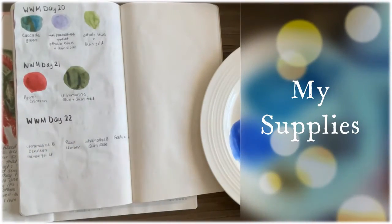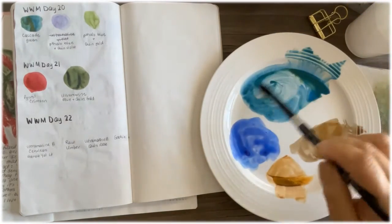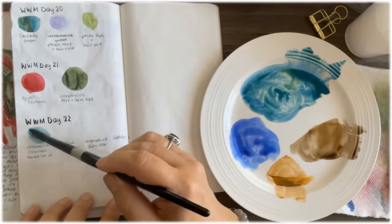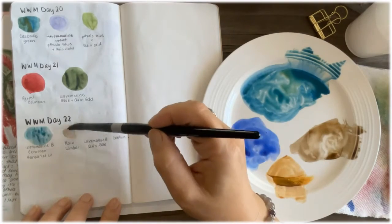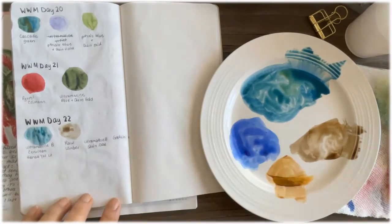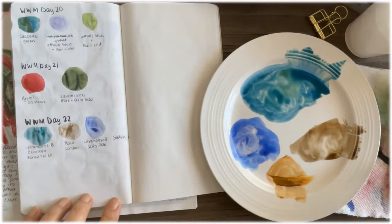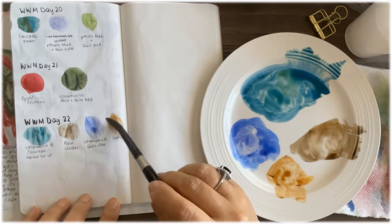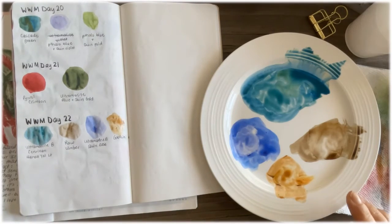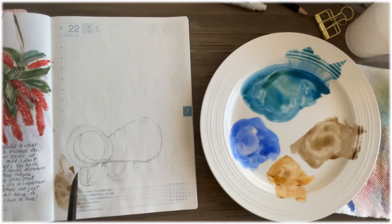Today I'm going to stick with my number 10 brush. I'm using my teal, which I created with ultramarine blue, cerulean, and a little yellow. I'm using raw umber for the table, and my shadow mix is ultramarine blue and quin rose. For the coffee itself, I'm using gothite.